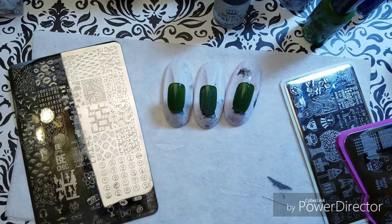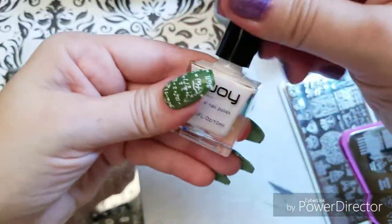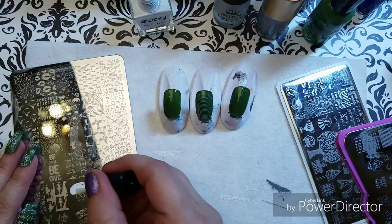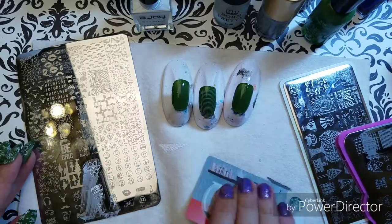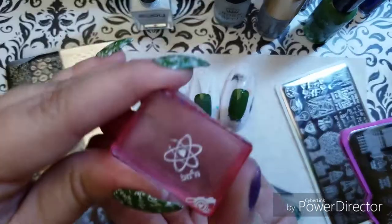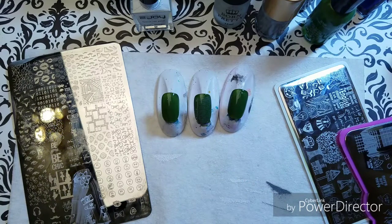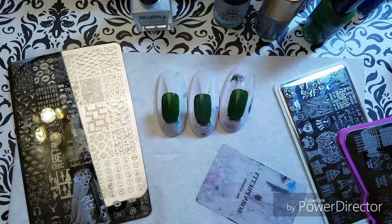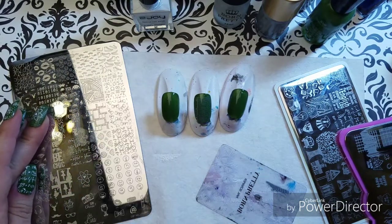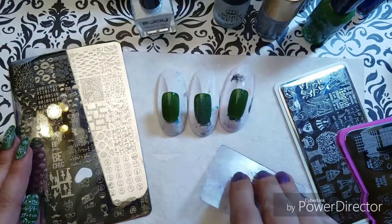What we're looking for is this little nerd atom right here. Let's go to my Z Joy white polish. That didn't turn out with all the stamp, so I'm going to use a different scraper — I'll use one of my Born Pretty really flimsy scrapers that I love so much. I'm going to clear off my plate with a little bit of acetone. All right, now let's get to this — come on, nerd, take this stamp.